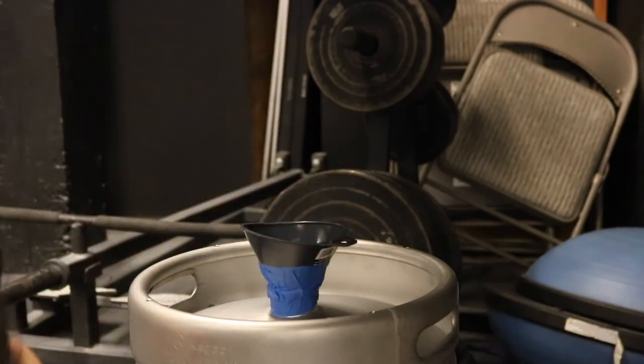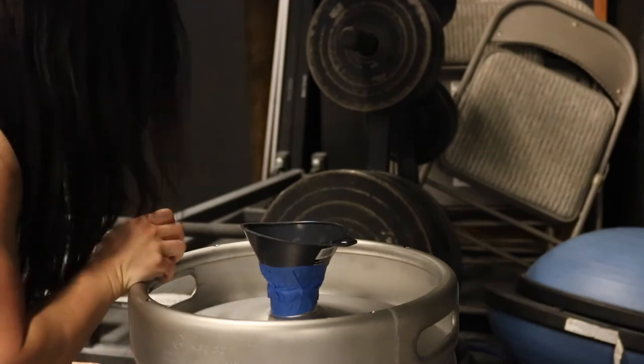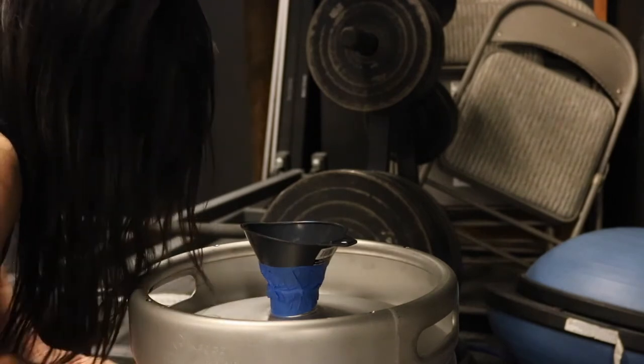Next I'm going to get the sand and just pour it in. There ya go.